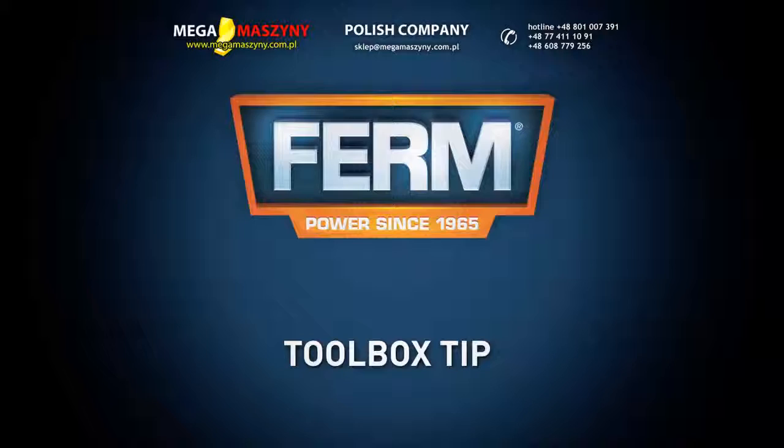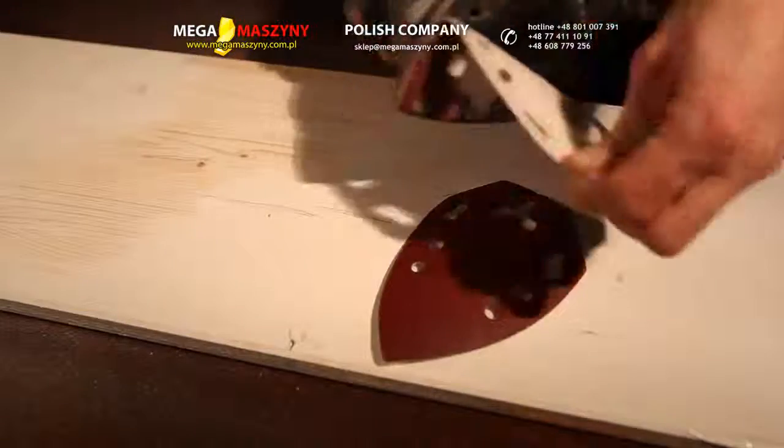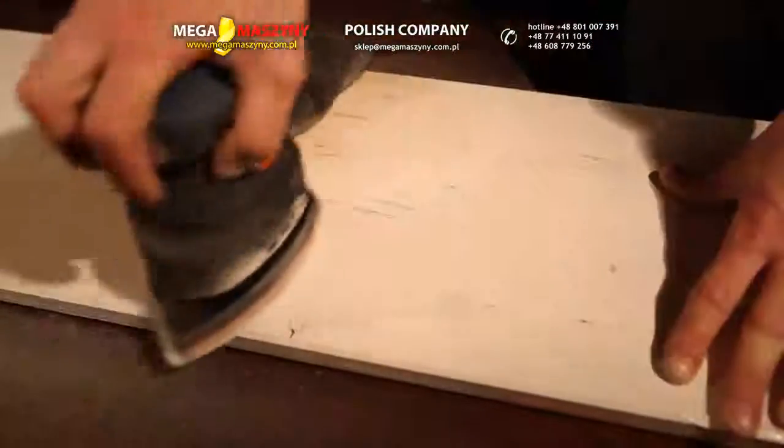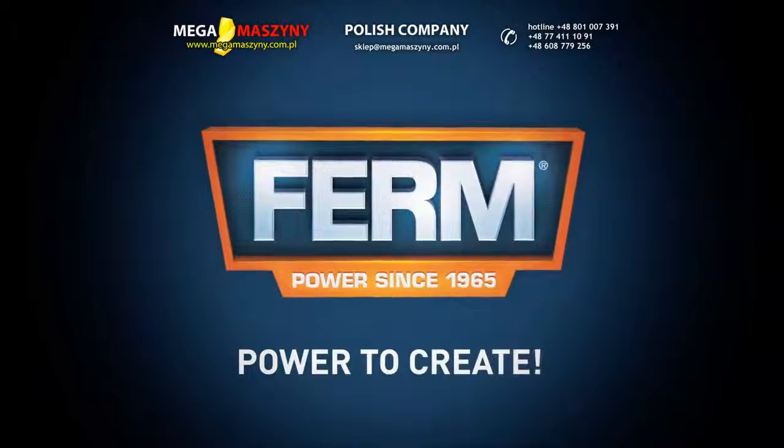You can always trust in our three year exchange warranty. Toolbox tip: get the best results — firstly use rough sanding papers and finish the job with fine paper. Firm power to create.